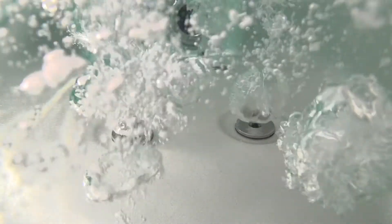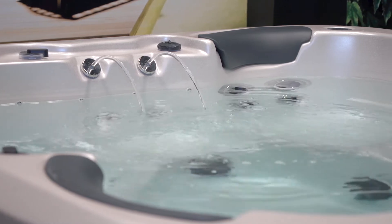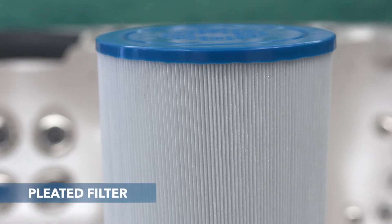Firstly, we have the PureZone filtration system. When you think of a filter, think of a sieve separating water away from particles. Filters play a really important role because they account for around 70% of water clarity. Most spas have one type of filter, but in a Vortex spa they have two types. The first type is a pleated filter.